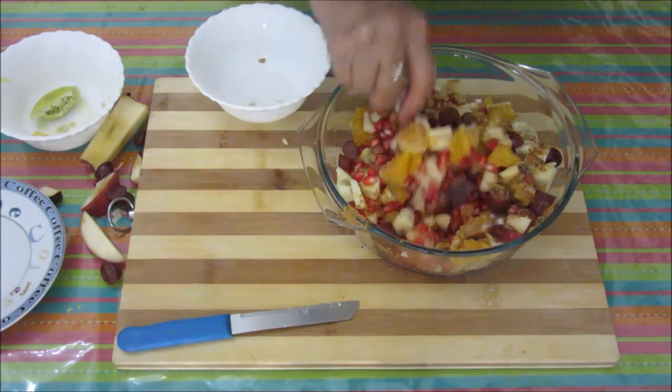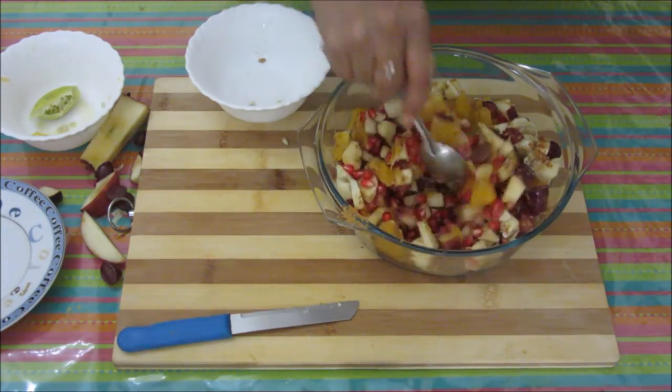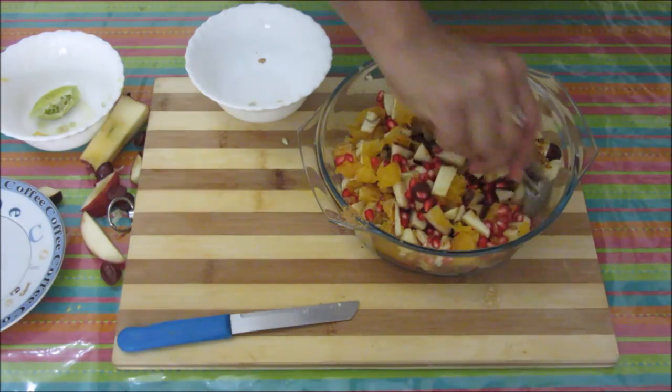Just mix this salad now. This chatpata fruit chaat is ready. Surprise your guests by serving this to them. Thanks for watching this video. For more recipes, keep on watching World of Recipes. Thank you.